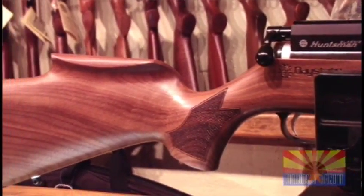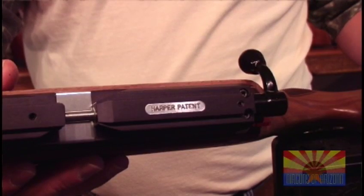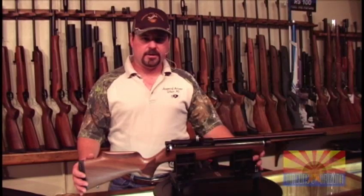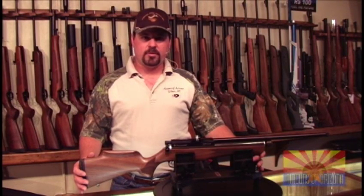With the addition of the new Harper valve, the gun uses less air, which helps shot consistency. Your shot string will be tighter and it also lessens the report of the gun.